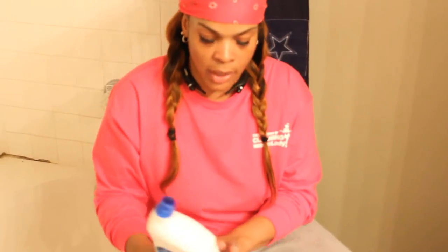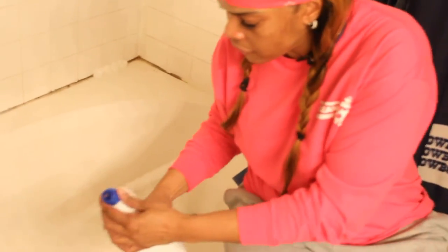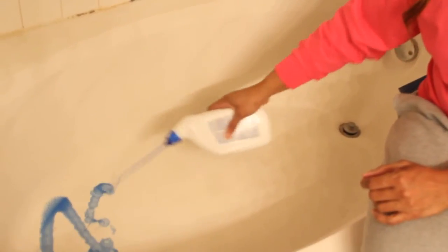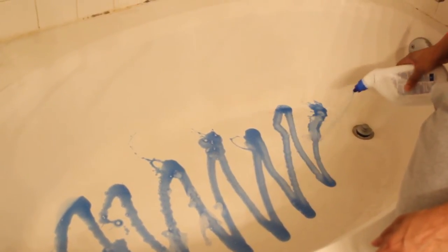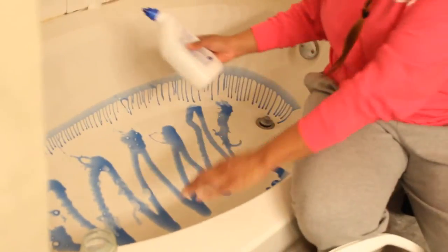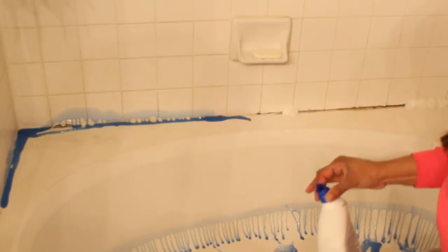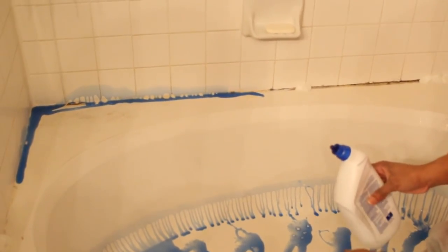You can see the soap scum coming off on my glove — it's dirt but it's also stained. It's real bad in the bottom of the tub. I'm going to get my favorite thing — the Lysol toilet bowl cleaner — and take a little bit and put it along here to see if it'll lighten that up too. So we're going to try this out together — if it doesn't work, we all learn.